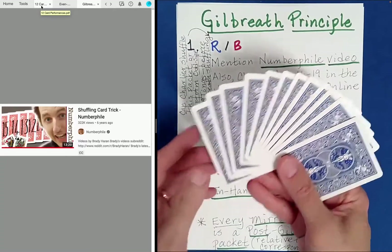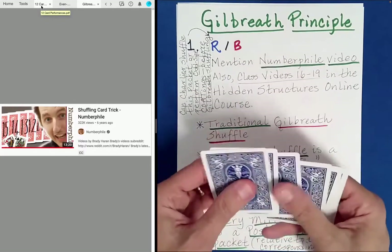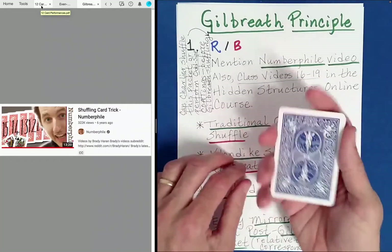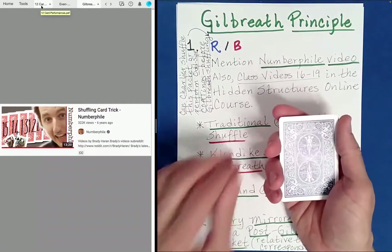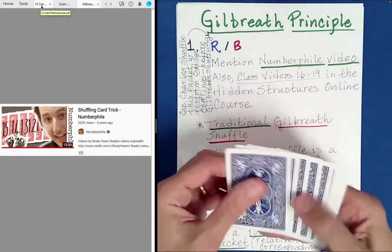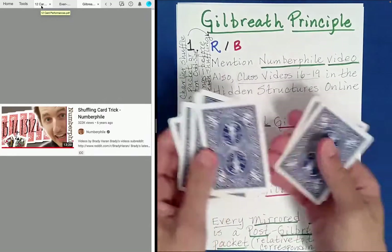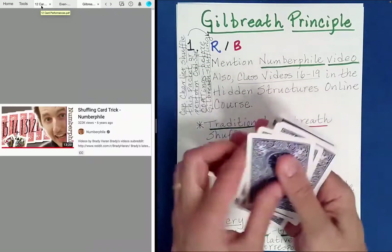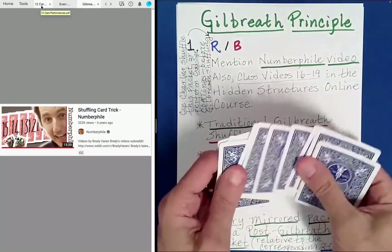So I have this 12-card packet here. I'm going to kind of mix the cards. What I want you to do is just kind of look at this through the eyes of the spectator. I'm not necessarily going to explain what's happening at each stage right now, but we'll go back and look at what's going on. I'm just mixing the cards here.